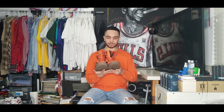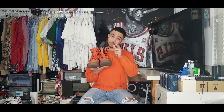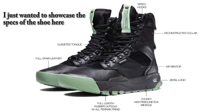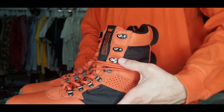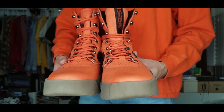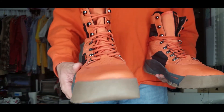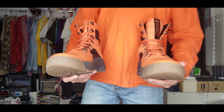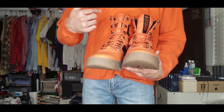Since I don't have the box, I'm going to go straight into the materials, then sizing, then the on-feet. As far as materials go, the lacing system is pretty cool — they have actual looped eyelets at the bottom, all metal, and then they have the wrap-around style eyelets like on Timberland hiker models. These are more winter-oriented than some of my other boots like the SFBs. They are lighter, though.